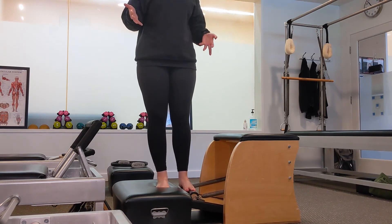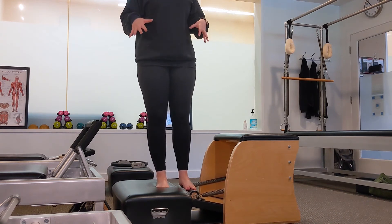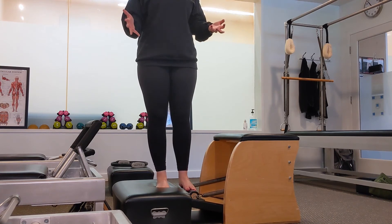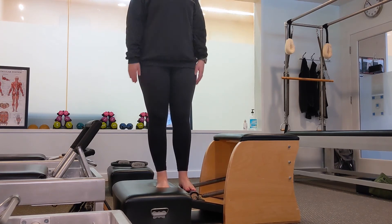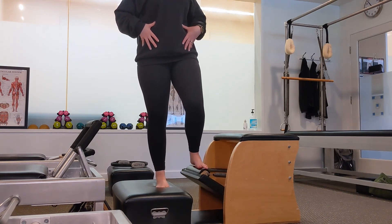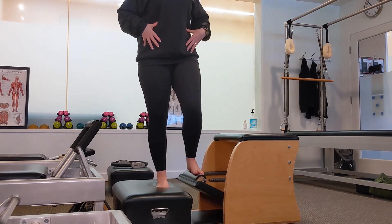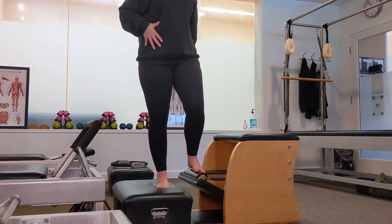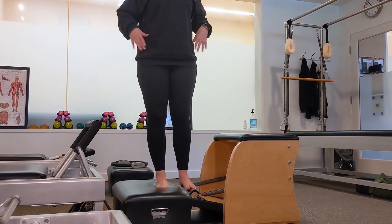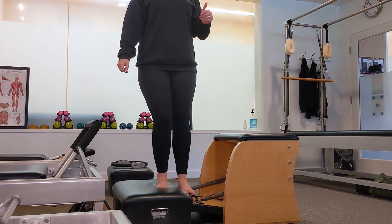This little bit of height also automatically makes everything a little bit more challenging. What we're doing here is called a pedal press, and you can do it one of two ways. Keeping the torso upright and the core engaged, you can work on bending and straightening the leg that is on the pedal. Depending on how much resistance you have set up, this could be challenging for the quadriceps or for the hamstrings.